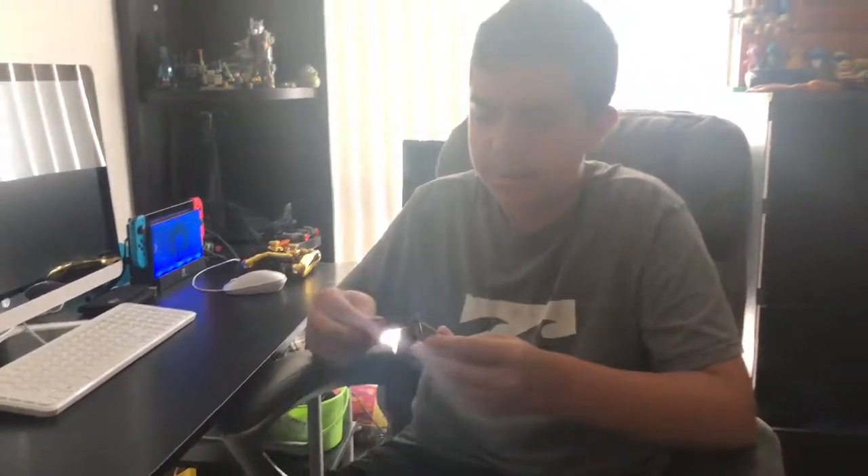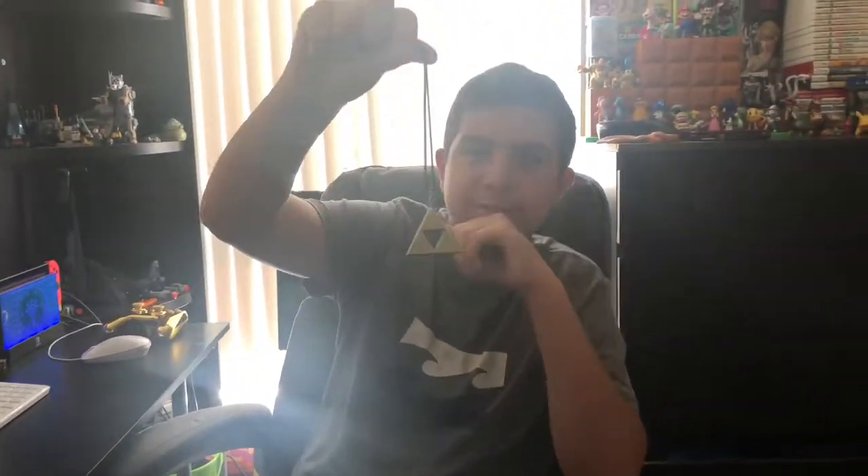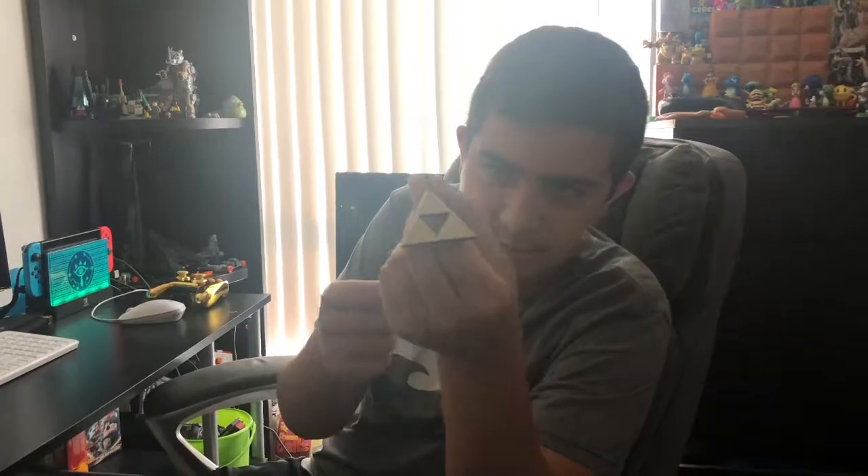What's up guys, keton847 here. This is a review of a nice necklace I got from eBay — it's the Triforce necklace from The Legend of Zelda. For real guys, this was a very good deal. I got this for eight bucks, it was so good. Let me get a closer look at it.